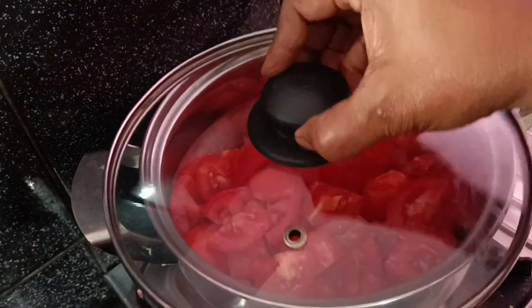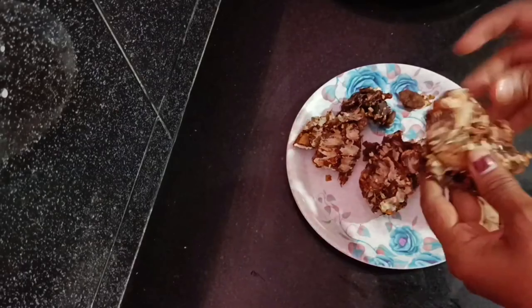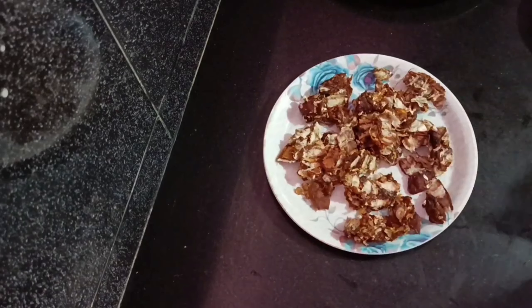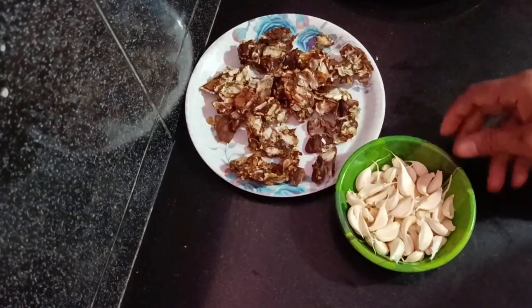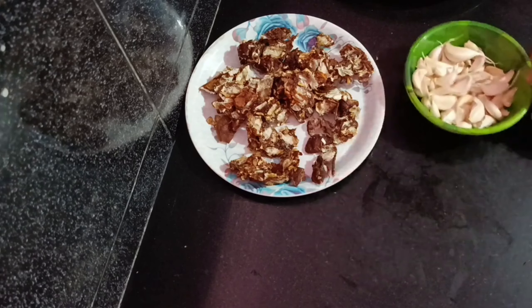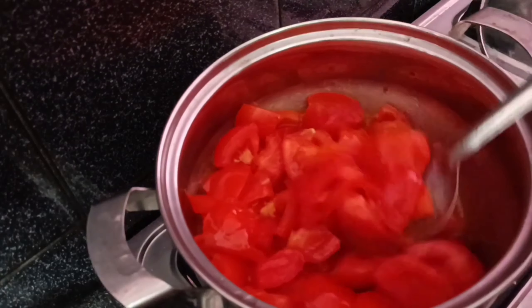Stir the salt and stir the ground. Stir the salt and oil. Stir the meat.